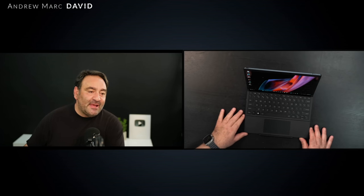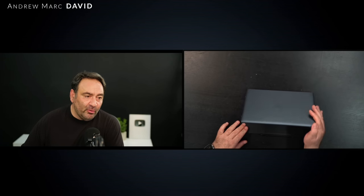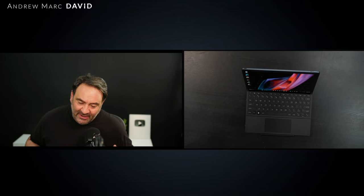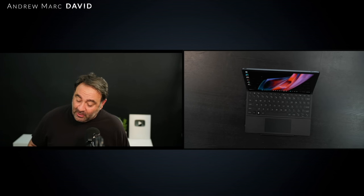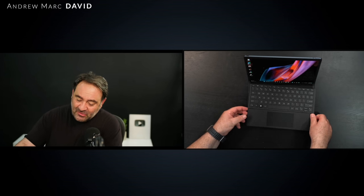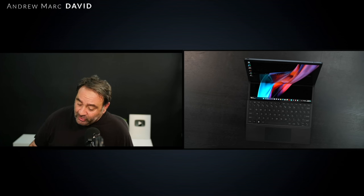Hey everybody, it's Andrew back again and I have something pretty special today. Take a look at this new laptop sent over from HP — it's from their Spectre line, their flagship. It's in this beautiful slate blue color. If you look a little bit closely, you're going to notice something different. Yes, it looks like a 12.3 inch laptop, very portable, but it does have a few tricks up its sleeve. Can a traditional laptop do this? Yes, it is a foldable PC.